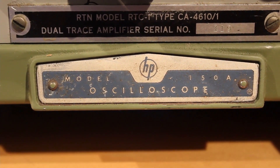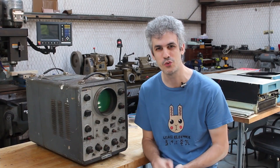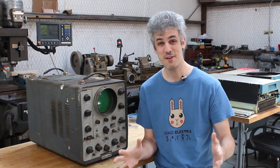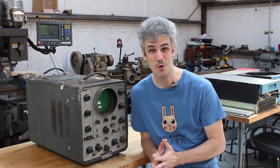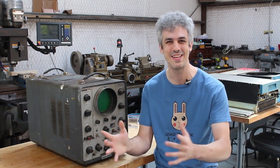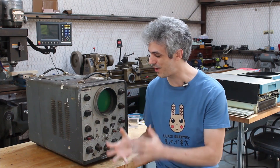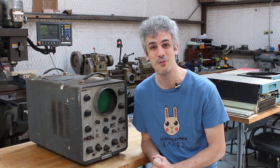This is an HP model 150A. It is an all-tube dual trace oscilloscope, but aside from that I really don't know a whole lot about it. It's only been here for a day and I can't keep my hands off of it. I wanted to bring you guys along on the journey of trying to get this thing cleaned up and running again.